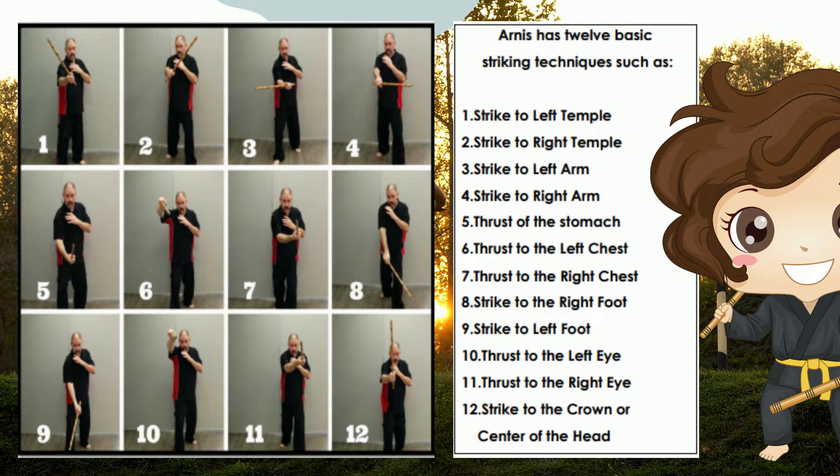Number eight: thrust to the right foot — not necessarily the foot alone but the area from the knees down to the foot itself. Number nine: strike to the left foot. Number ten: thrust to the left eye. Number eleven: thrust to the right eye. Number twelve: strike to the crown or center of the head.